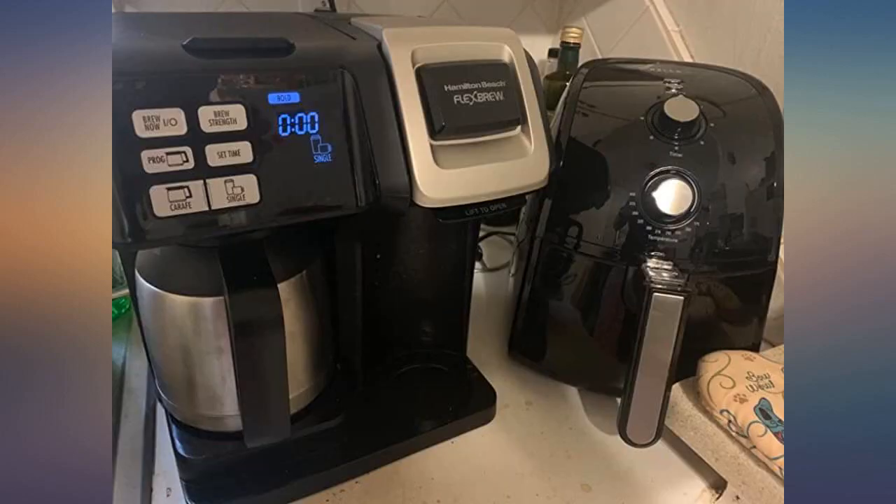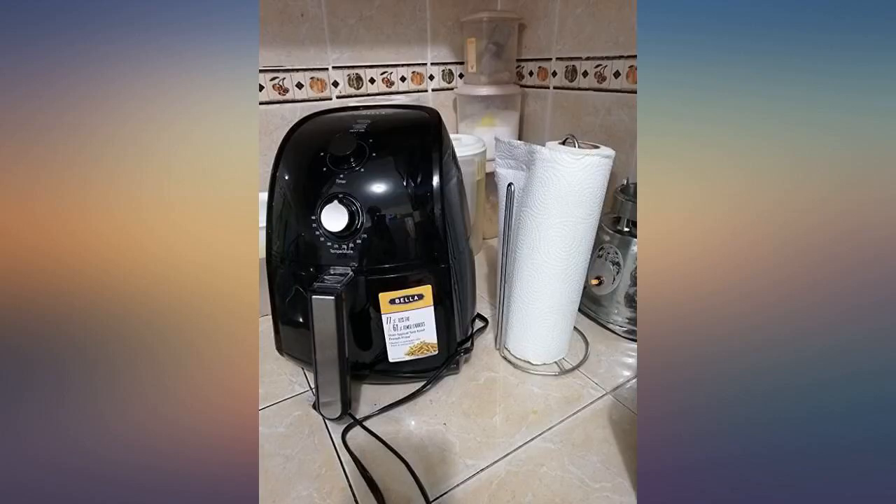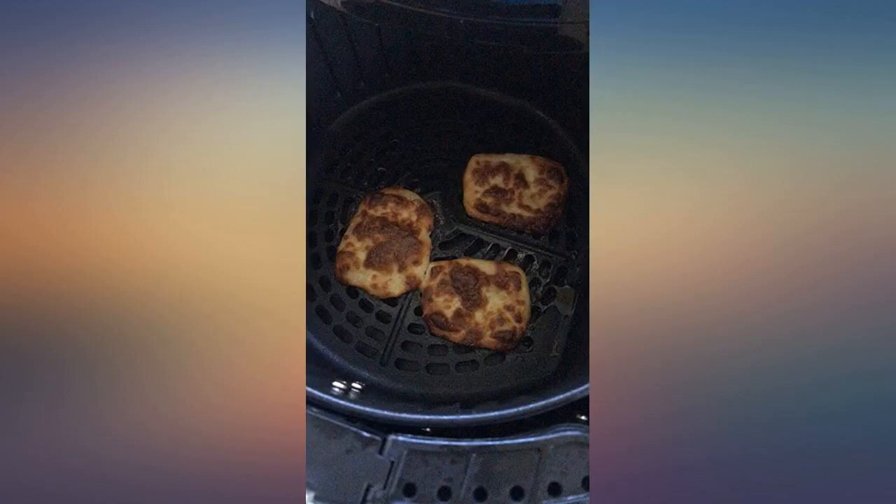I am Puerto Rican and we are all about flavor and seasoning. I just made delicious pork chops in 20 minutes. It browns the food and it is crispy. Just drizzle a bit of olive oil and seasoning and voila. I love it. The size is perfect for a small family — feeds 2-3 people.